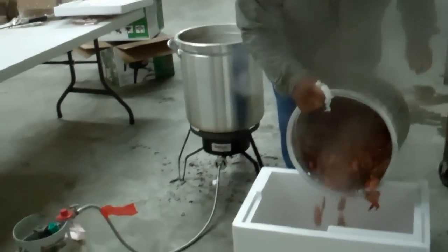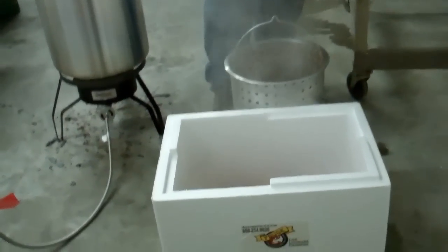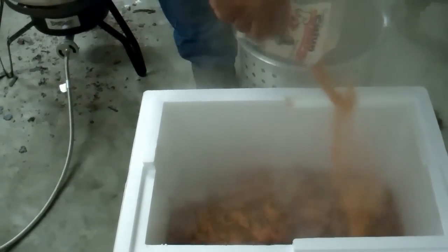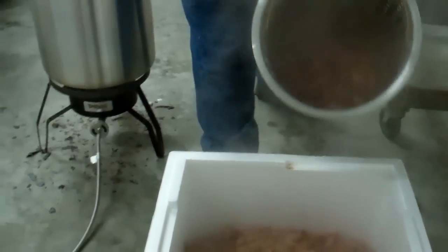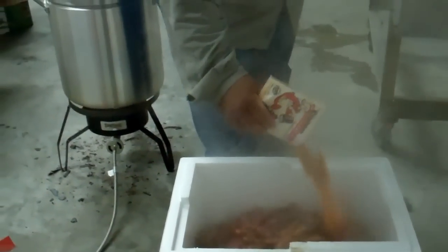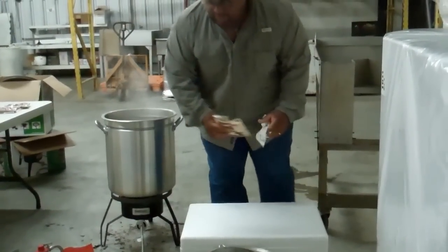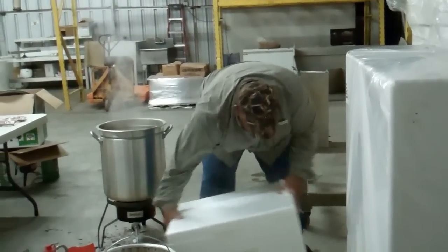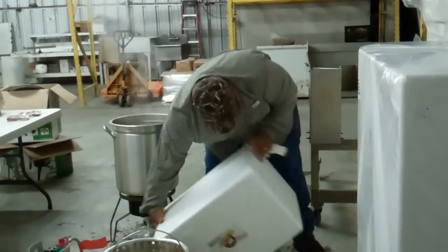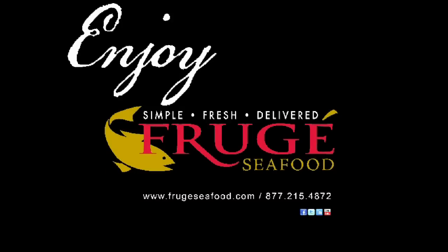Now this will be hot. Got so much steam coming out of this. There we go. Put the lid back on. Leave them set for 15 minutes and you're ready.